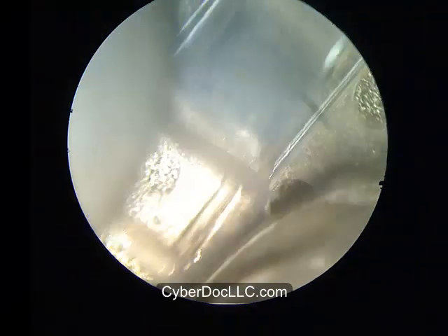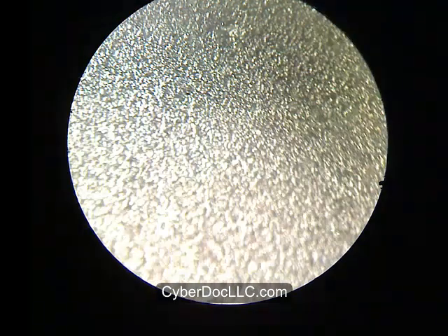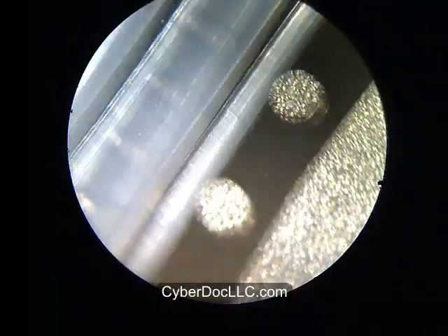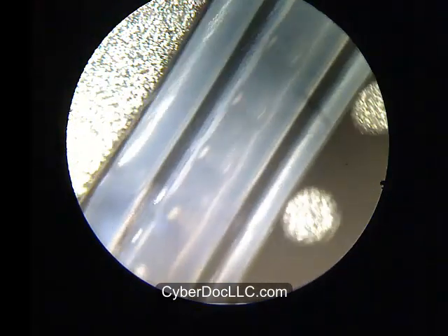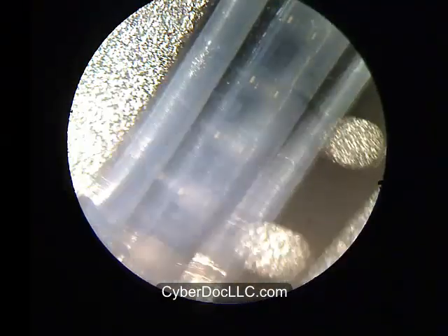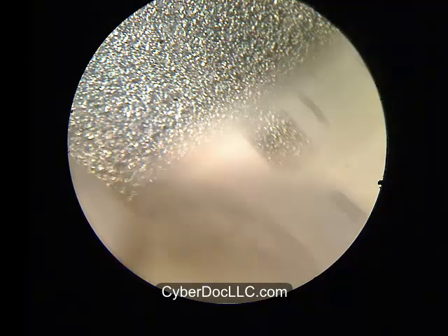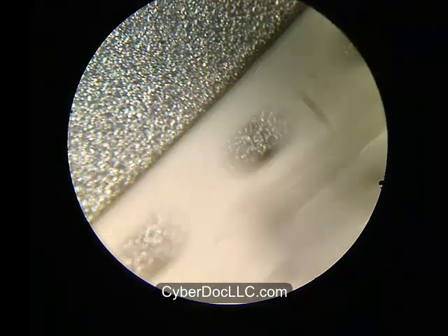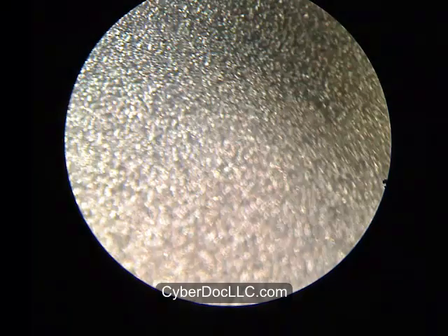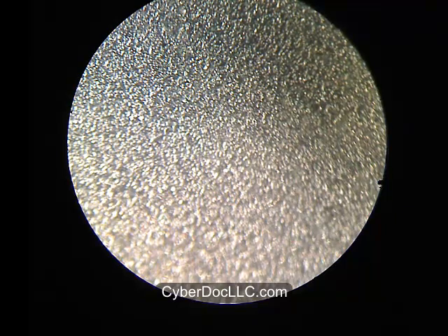Almost forgot — if you're wondering where to get the components: the iPhone 5 backlight coil, the iPhone 5 backlight IC, and the three backlight filters for iPhone 5 can all be purchased at cyberdoclc.com. They're usually sold in a kit with all components included along with the alloy required. Thank you. See you next time.